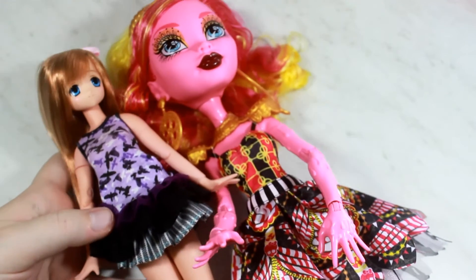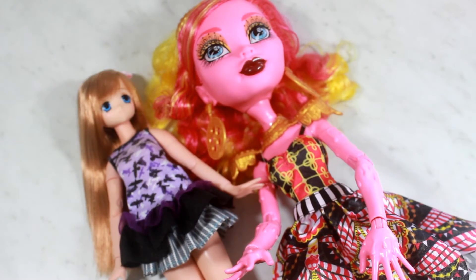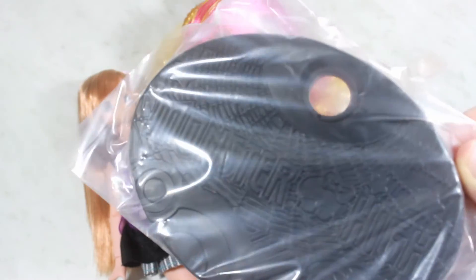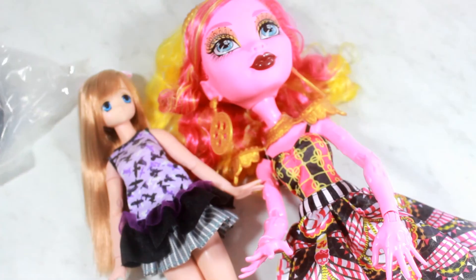I'm so excited to have her on my doll shelf. I'm going to have to rearrange some of my dolls to even fit her. Goliope also came with a stand — this is how big the stand is, it is humongous. It has detailing of the Monster High logo and skull on it. Her stand is just huge — insane compared to a normal sized doll stand.